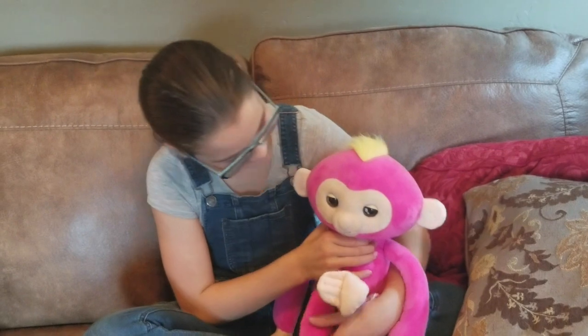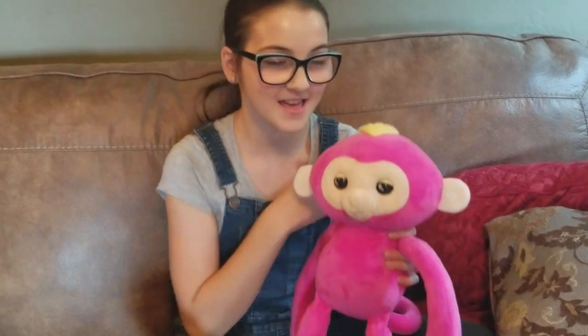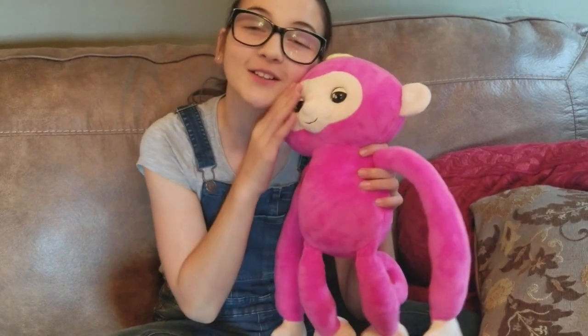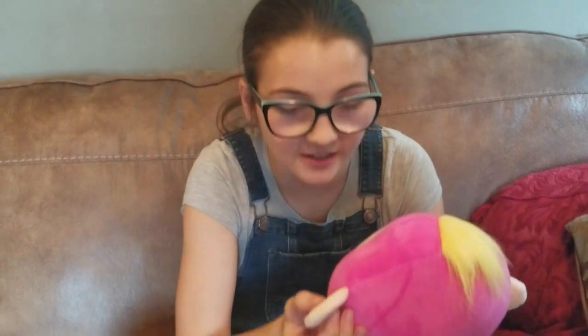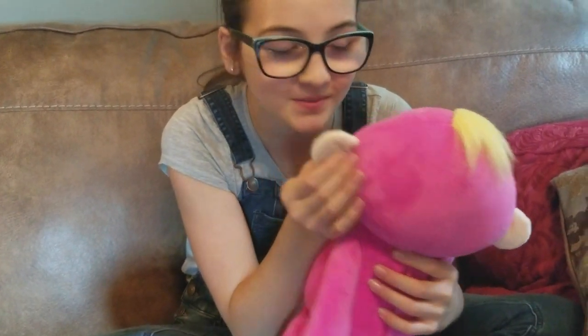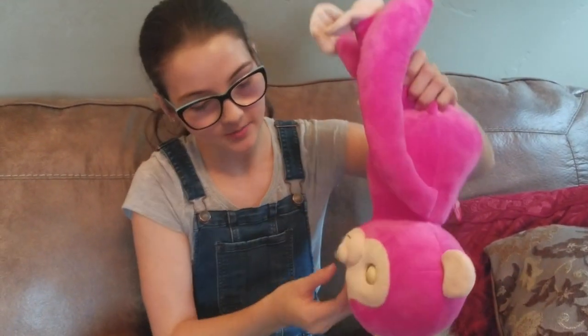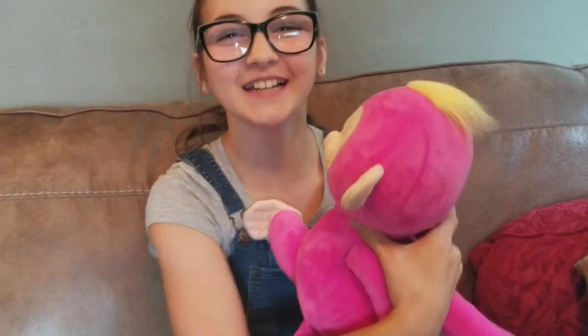No more monkeying around — let's get right to the point. Lauren, what are your final thoughts on Fingerlings Hugs Bella the monkey? I love Bella. I think all kids love her and all my friends would love her. She's so playful and so soft. One of my favorite things is that you can pinch her ear and send a message to her — I love you — and she repeats it back. Then to put her to sleep, you put her down and pinch her ear, and she says night night.